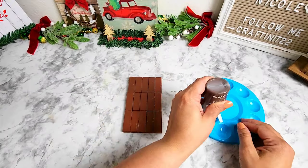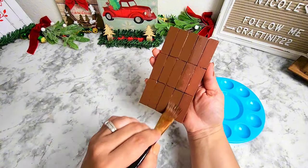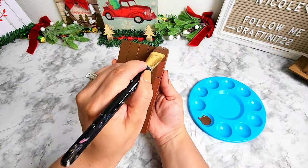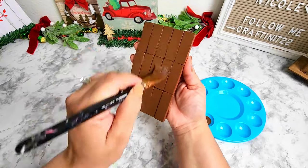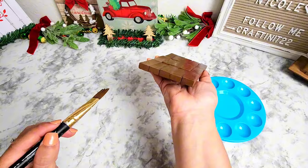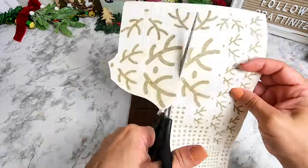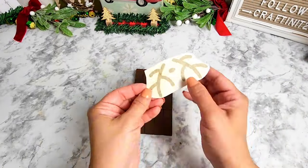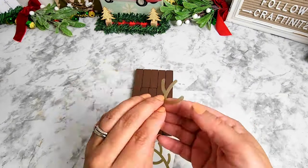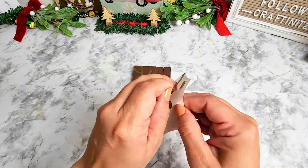I did notice that some of the wood blocks had some scratches on them, so I decided to go over them with a brown paint from Apple Barrel, giving them a good coat all around. Once that's completed and dry, I'm using stickers from Oriental Trading that I found in my stash. If you don't have those stickers you can always use Dollar Tree stickers, or if you're feeling really crafty you can always paint it.